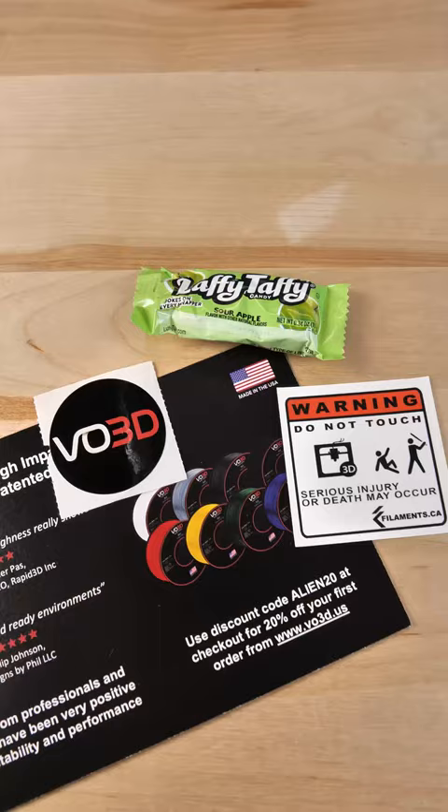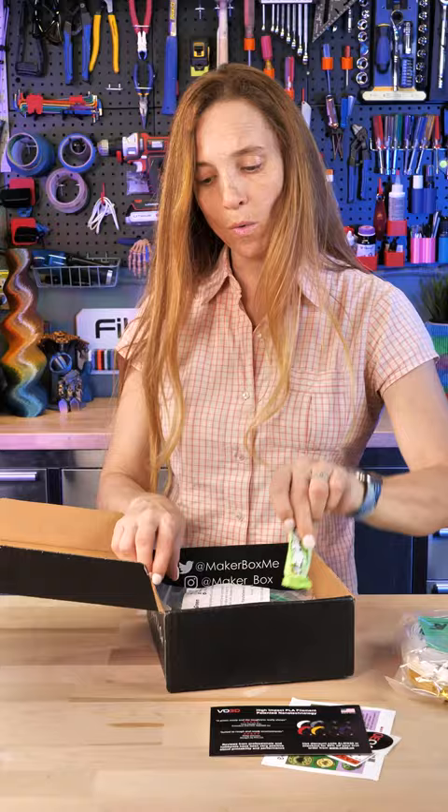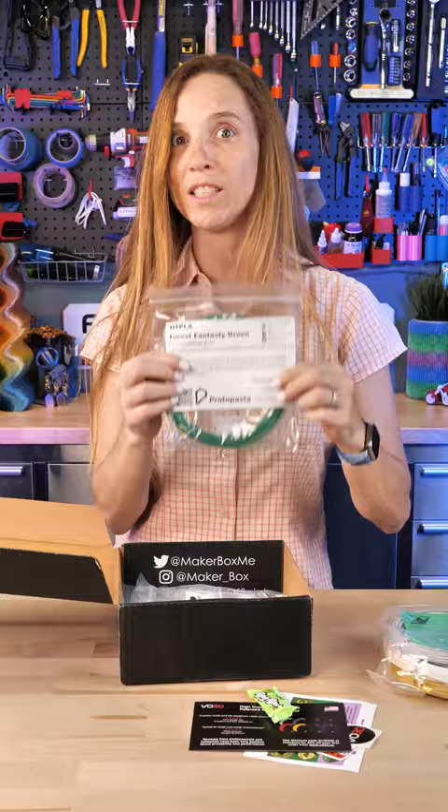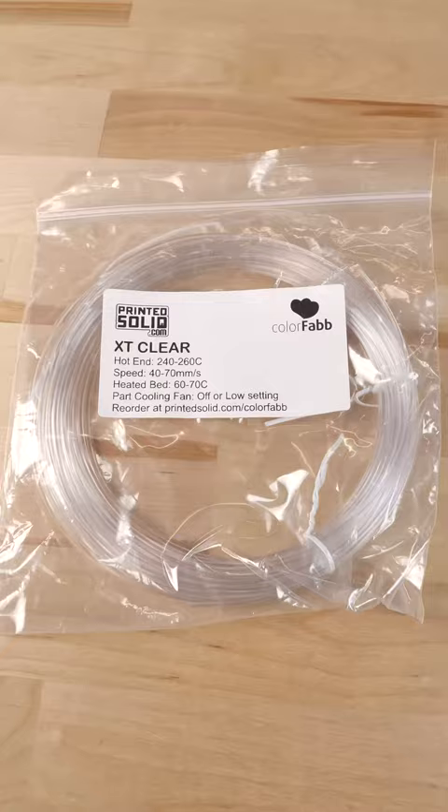We've also got some stickers and some candy. Then we've got MakerBox Explorer, which has different filaments from different companies. The first one is Proto Pasta Farce Fantasy Green — this is one that changes color. And this is ColorFab, it is an XT Clear.